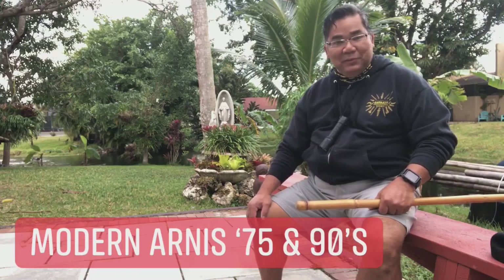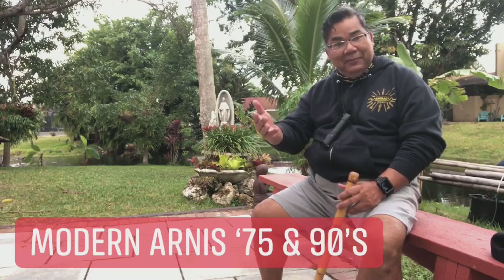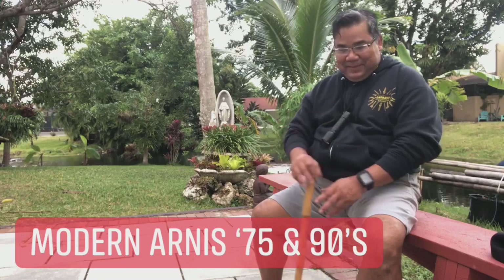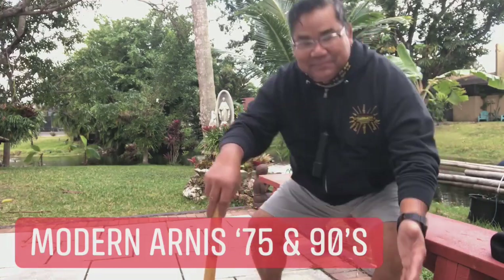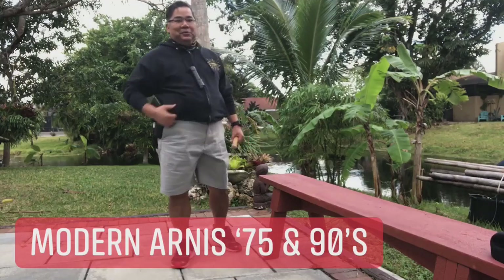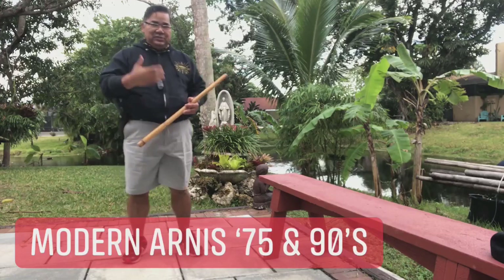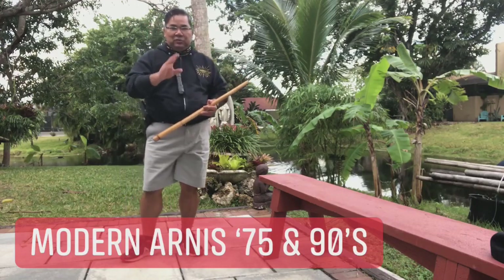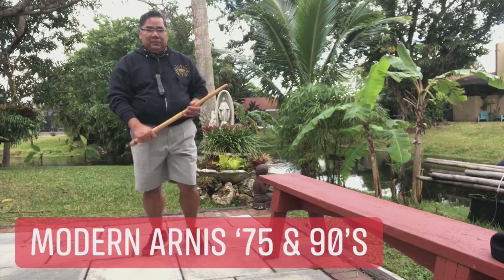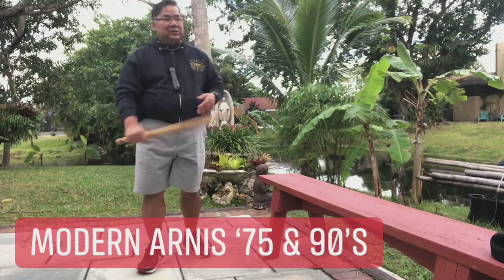So let me demonstrate Modern Arnis from 1975. I don't want anybody to think that I'm changing things — this is 1975 Modern Arnis. When we teach Modern Arnis in 1975, we travel around, and what we teach is the twelve — the labindalawang taga, or twelve striking techniques. Since it's a stick system, the Pugay — the salute — is totally different from what I see now.